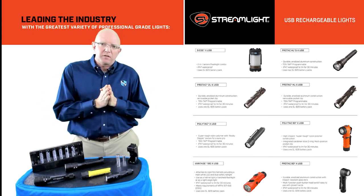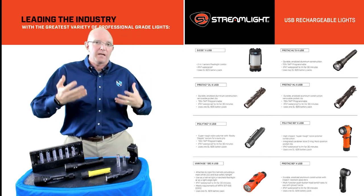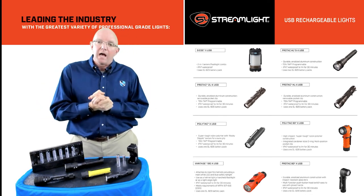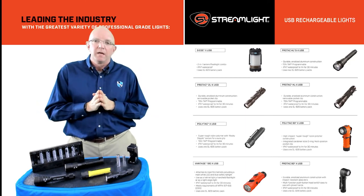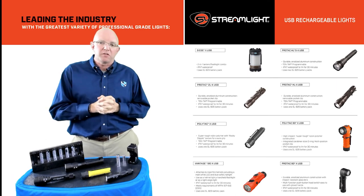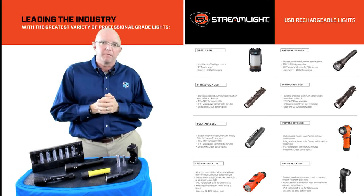If that's something of interest to you, please reach out to us for more information and we can come on site, help you at your facility, do demos, get product in your hands, and do a little bit more cost analysis. Thank you so much for the time. I appreciate it and look forward to helping you and working with you in the future. Take care. Have a good day.